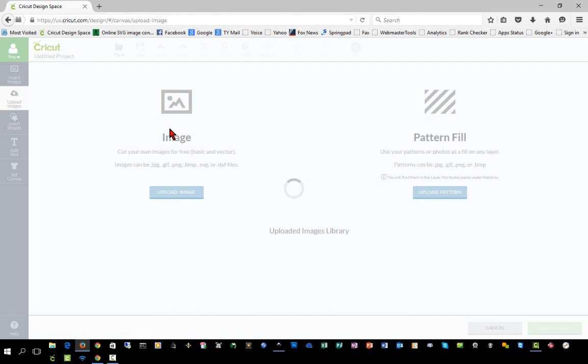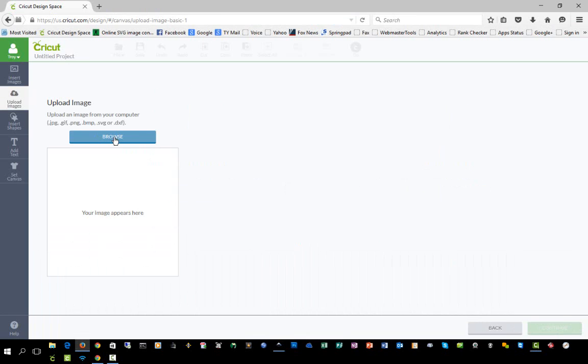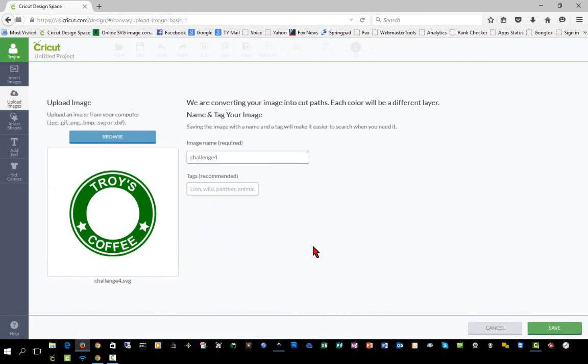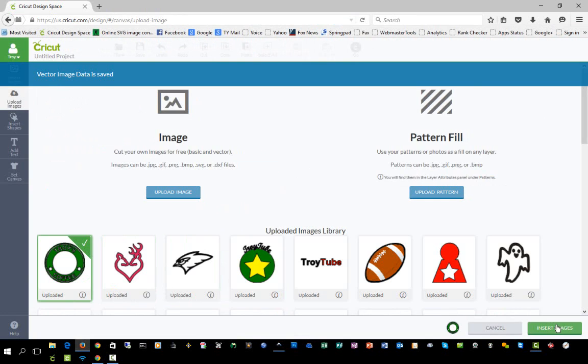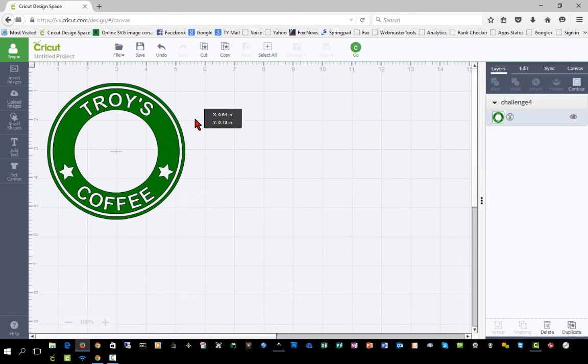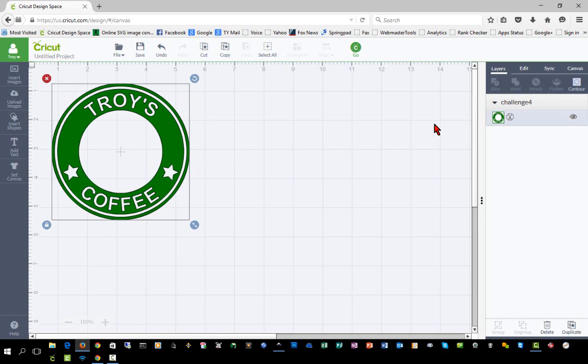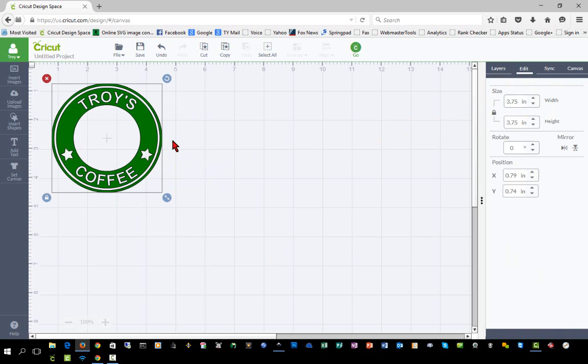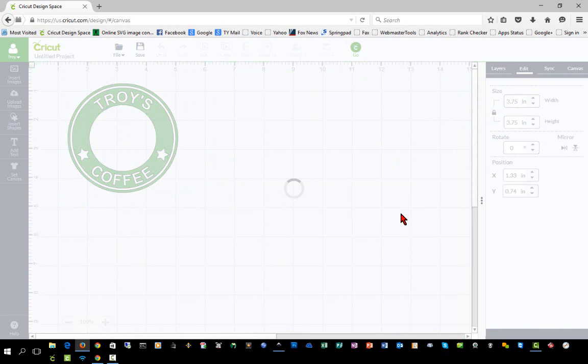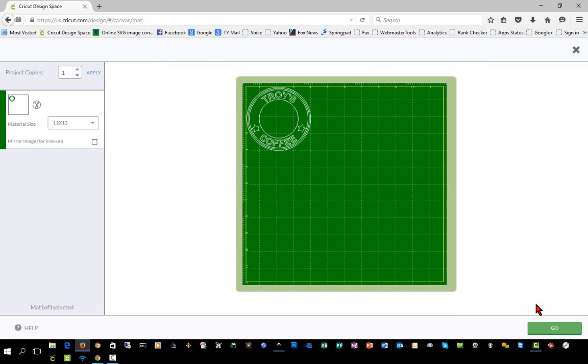We'll switch over to Design Space and upload the image we just created, then insert it into our project. As mentioned in a previous challenge, SVGs don't always import at the exact size, so we'll check and change it to 3.75 inches. There is our logo. If we hit Go, it will cut as expected and we can apply it to a mug.